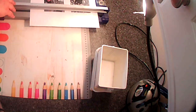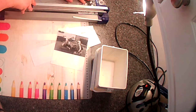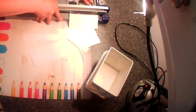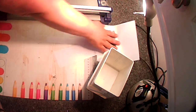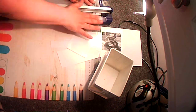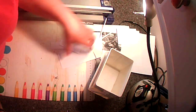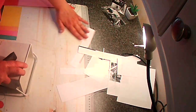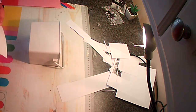I had printed off some pictures of my children in black and white, trying to get them as close to the size of the container as I could, and then I'll be sticking them on all four sides of the container. I am using Mod Podge for this — putting a little bit on the back and a little bit on the container.